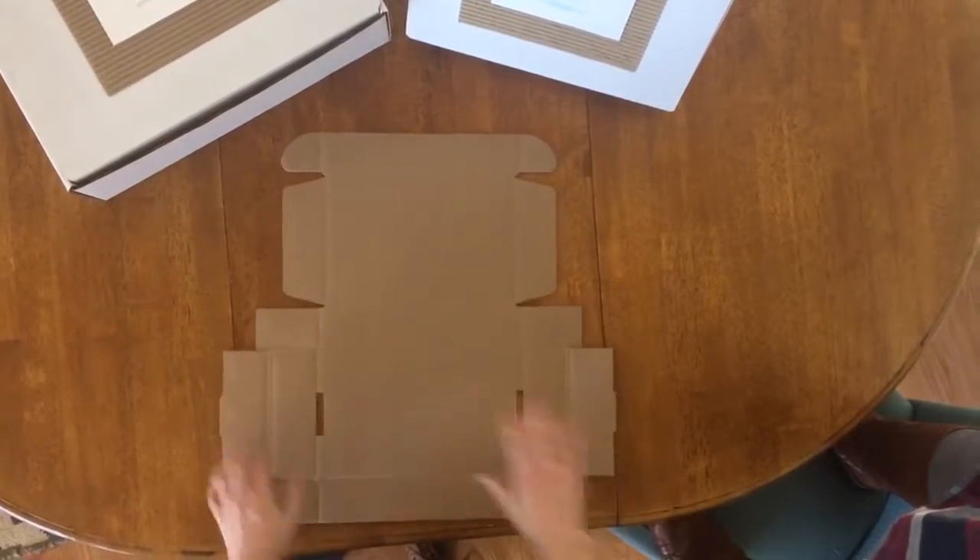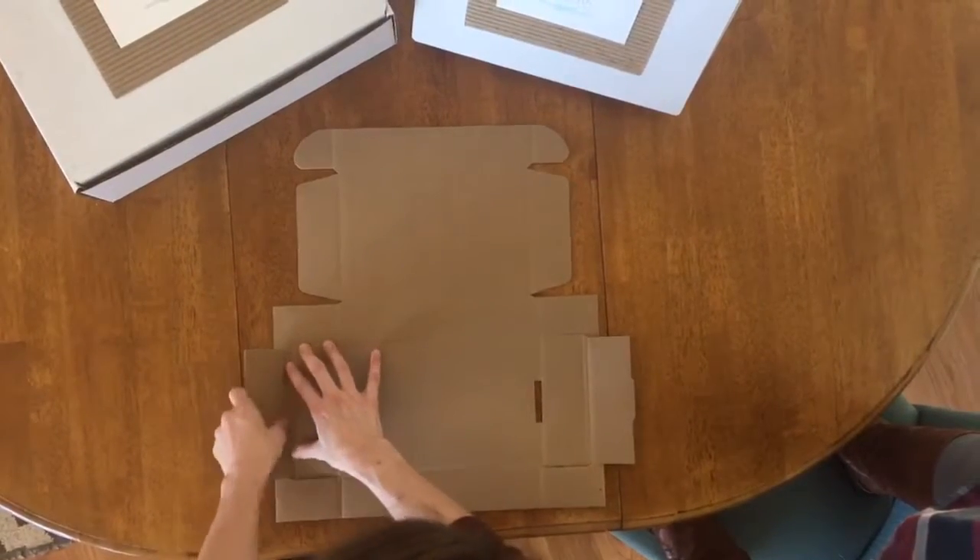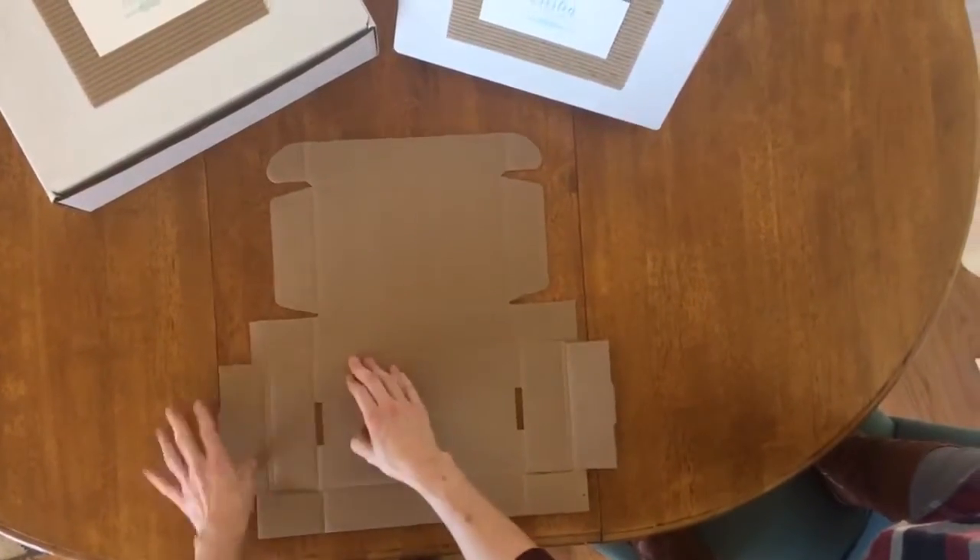So we're bringing in and bending everything, getting it all ready to fold together.